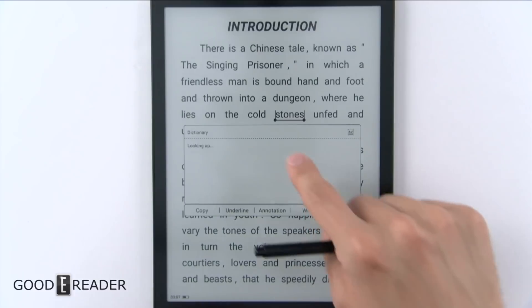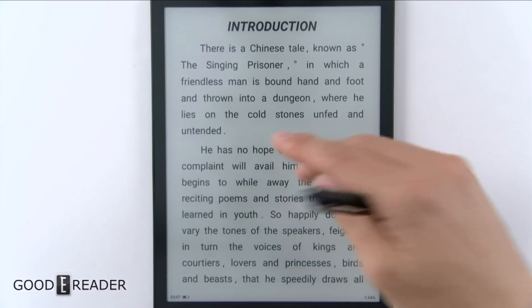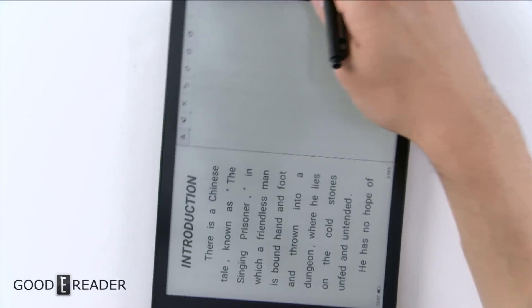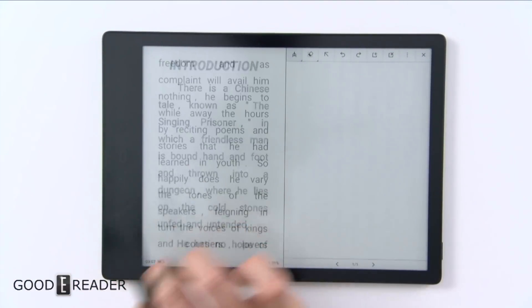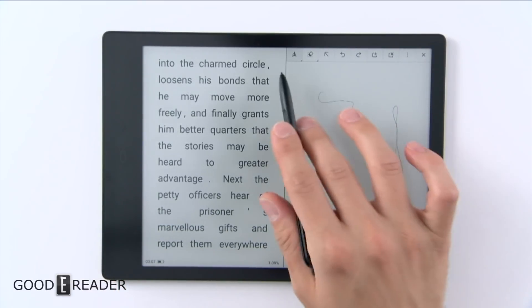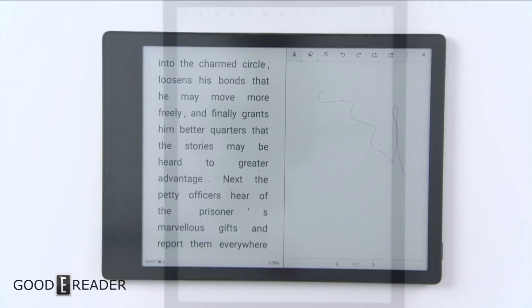They also have the ability to long press on something to do copy, underline, annotation, and wiki. But we're here for note-taking primarily. If you click the button at the top, it puts the view in a side-by-side mode. I didn't anchor the device down because I wanted to show you — you can turn pages on the left and note-take on the right.